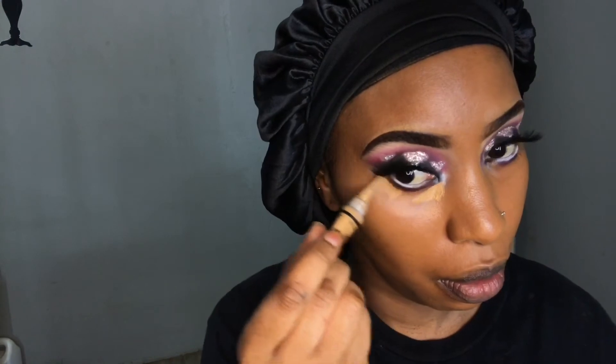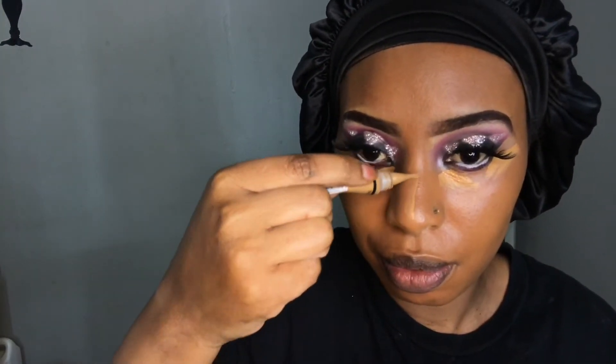I'm going in with my damp beauty blender to spread the foundation out evenly. For concealer today I'm using the LA Girl Pro Conceal concealer in the shade 'Fawn', and I'm using this to highlight my face — underneath my eyes, the bridge of my nose, the hollows of my cheeks, and my cupid's bow.